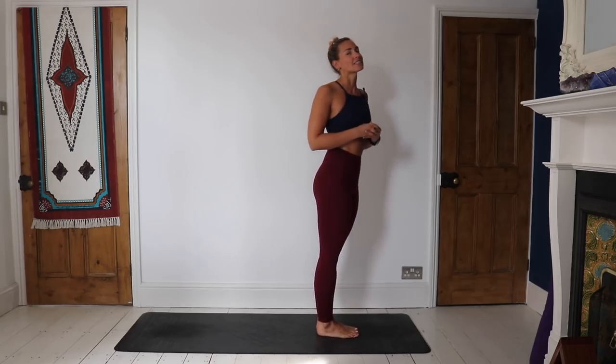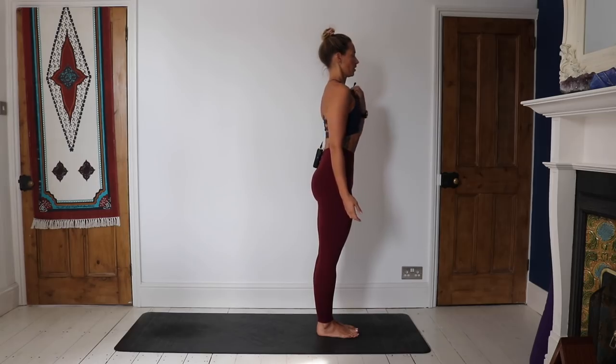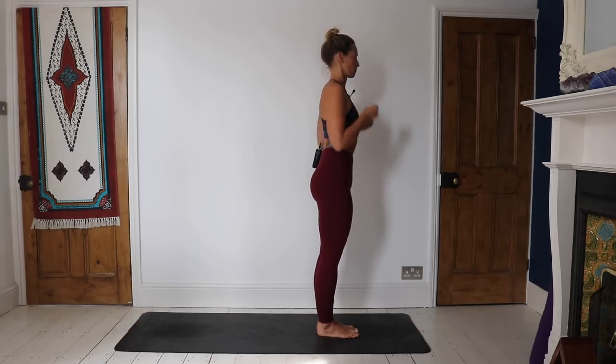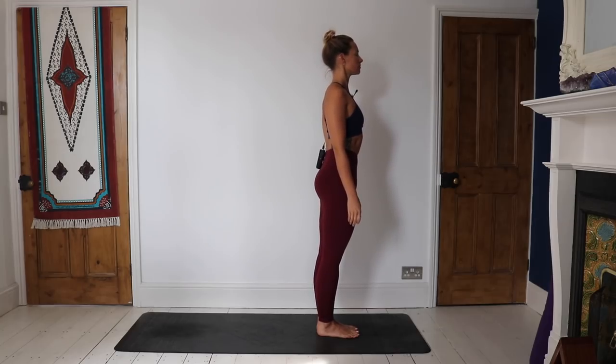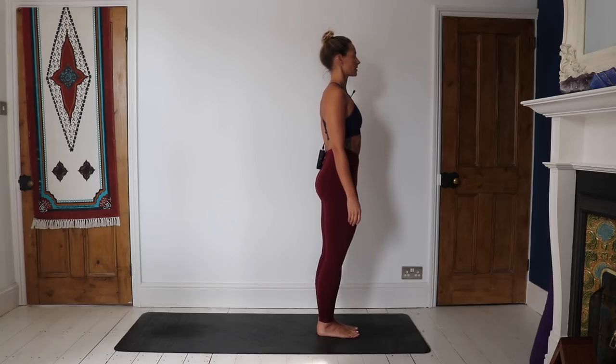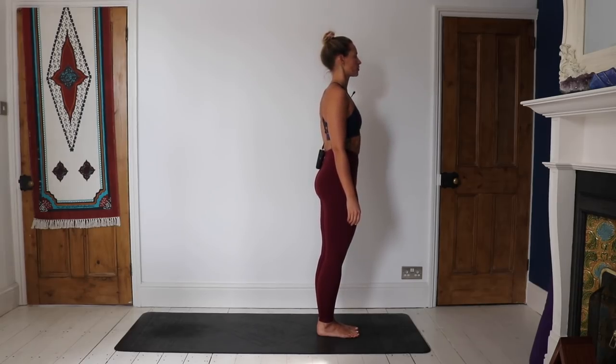Coming to stand near the top of the mat, we're going to start in a little standing meditation. Feet can be together or hip-width apart if that feels better. Hands down by the side. Draw up through the chest, through the lower belly. Take a big shoulder roll back, just settle into the breath, feeling your feet connected to the mat, feeling the crown of the head lift as tall as possible up to the ceiling.